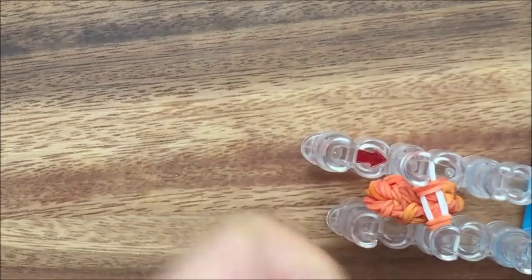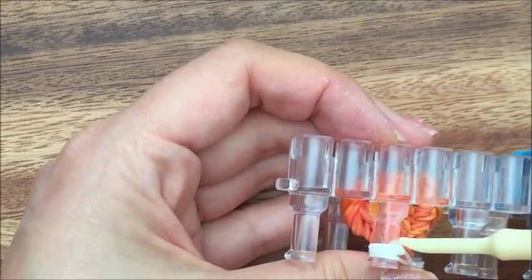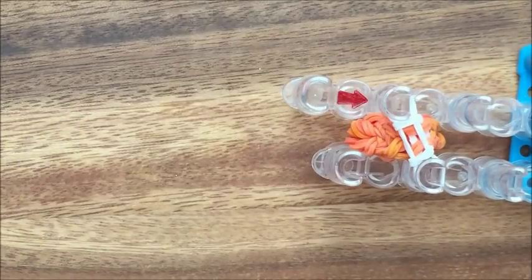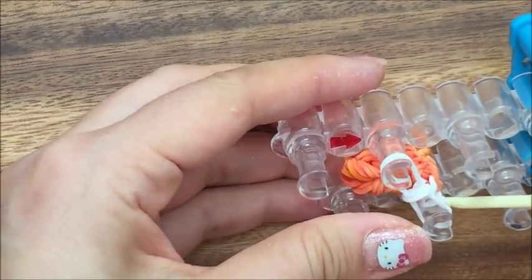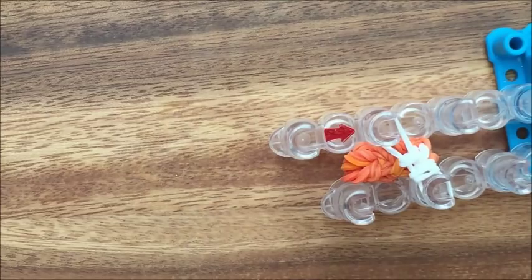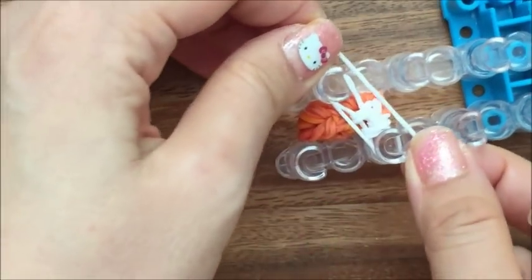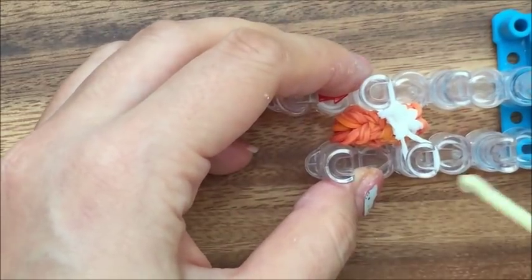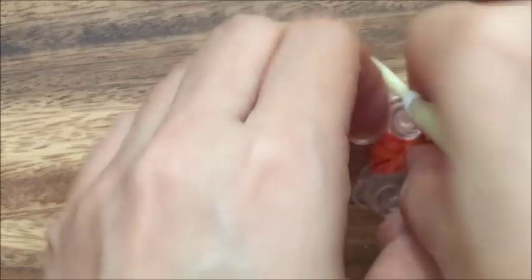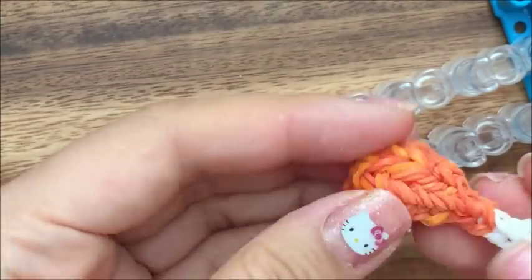Another white band wrapped around twice — pull up two white bands there. So one more. Now that you're done, you're going to take one band — just one, not doubled up — put it on the top and go over each side. Then take your hook and grab both sides of it and just take out your turkey leg. Hold that for a second. So it looks like a really flat turkey leg right now, so you need to fluff it.